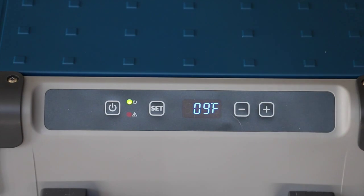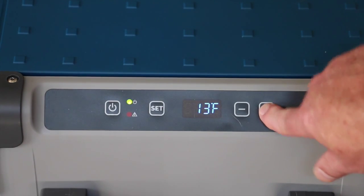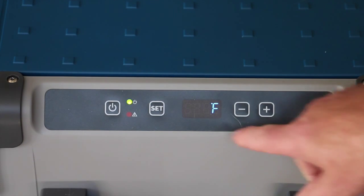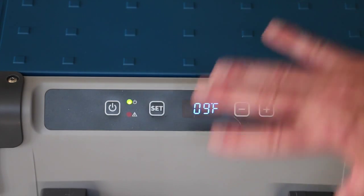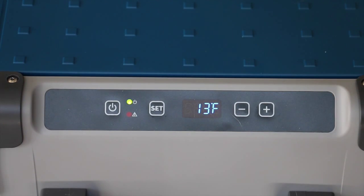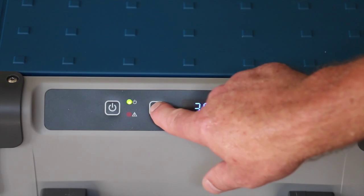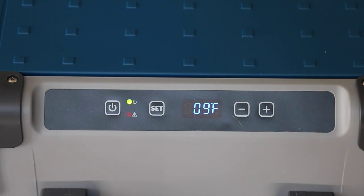I have it on 9 degrees. 9 degrees makes ice pretty well and does not freeze the rest of the container. The controls are a little quirky — if you hit set, change something, and hit set again, it essentially cancels it and doesn't take effect. What you have to do is hit set, adjust your temperature — I'll adjust it to 13 — and then just wait for it to time out. That's kind of weird; you would think you'd hit set and set again to actually set it.